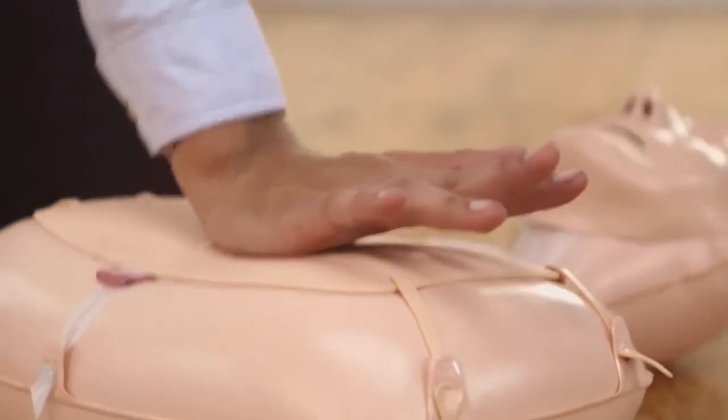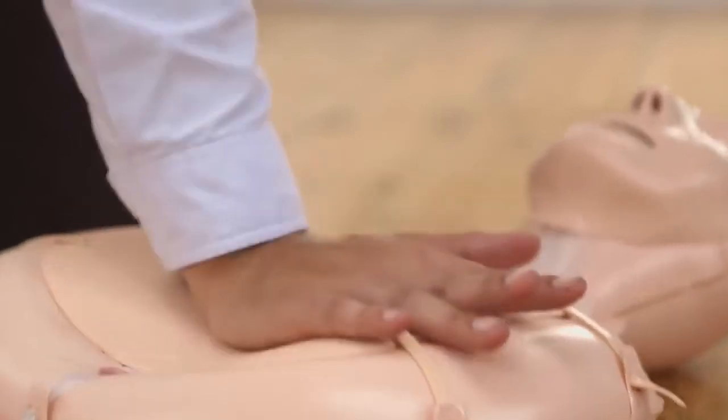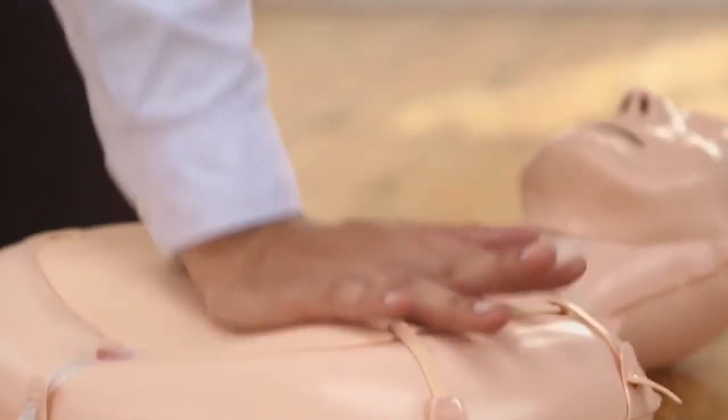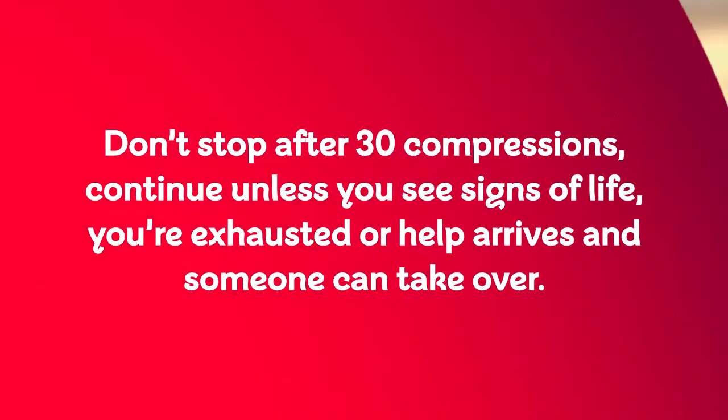Now, follow along with Ashraf. Push 30 times on the chest: 1, 2, 3, 4, 5, 6, 7, 8, 9, 10, 11, 12, 13, 14, 15, 16, 17, 18, 19, 20, 21, 22, 23, 24, 25, 26, 27, 28, 29, 30.